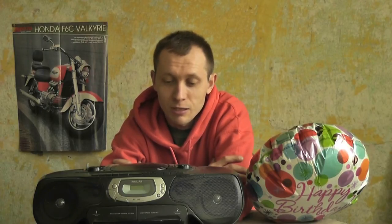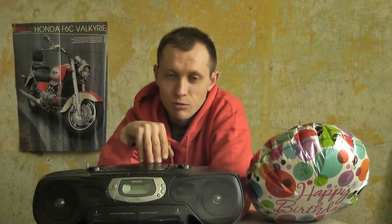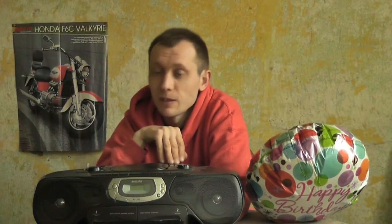Bo musiałem tutaj wymienić i silniczek od magnetofonu, i głowice — czego się nie spodziewałem. Pomimo tego że on często był używany i mocno grał — miałem wolną sobotę to praktycznie no osiem, dziesięć, piętnaście godzin potrafiłem grać, tak słuchałem muzyki. Sony też coś wyprodukowała jakiegoś boomboxa, ale on był półtora razy droższy. Ten kosztował — żeby was nie skłamać — w dziewięćdziesiątym ósmym roku czterysta dziewięćdziesiąt dziewięć złotych czy pięćset dziewięćdziesiąt dziewięć złotych, jakoś tak.